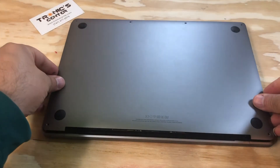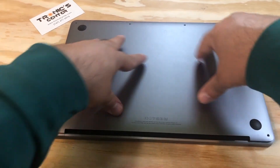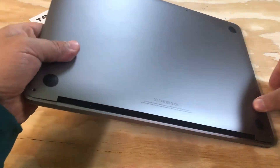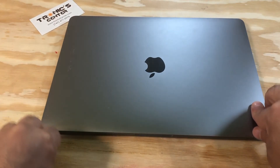Now your laptop is ready to start. Return the back cover in the same position. Close the screws, tighten them up, and your laptop is ready to go.